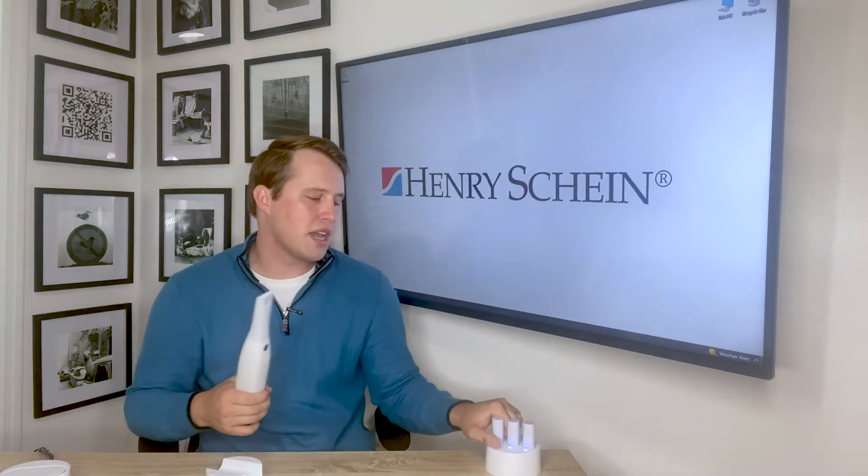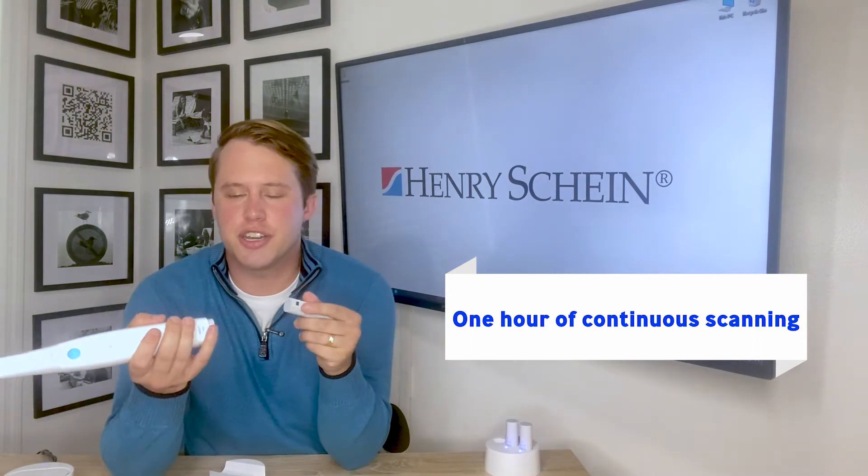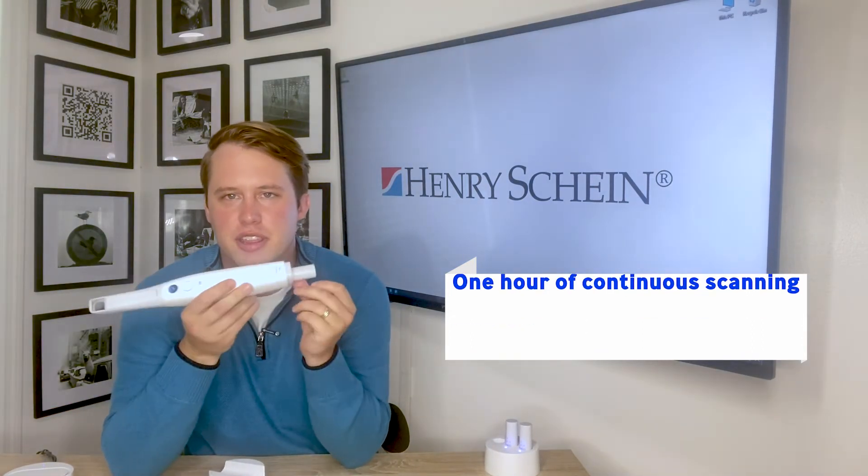It comes with three batteries. Each battery lasts about one hour of consecutive scan time. To power on the unit and connect it wirelessly, plug the battery in the back.